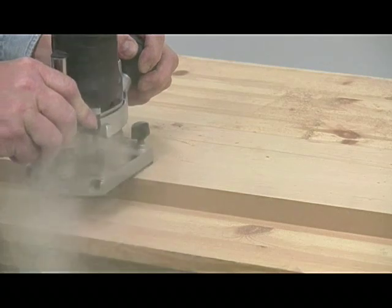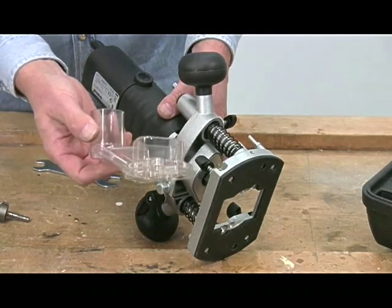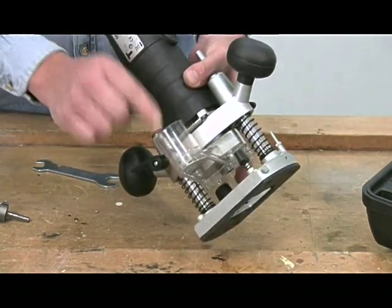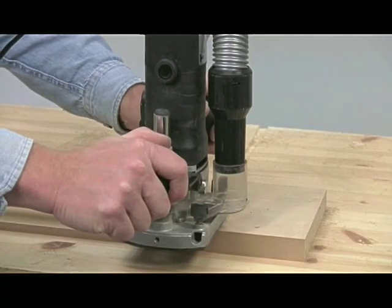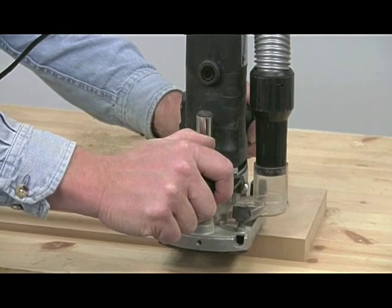Routing is always a messy business and you need to protect yourself from the dust. However, you do get a spout that fits into the base here, and if you then connect this up to an extractor the dust is minimised, making it much safer and more pleasant to work.